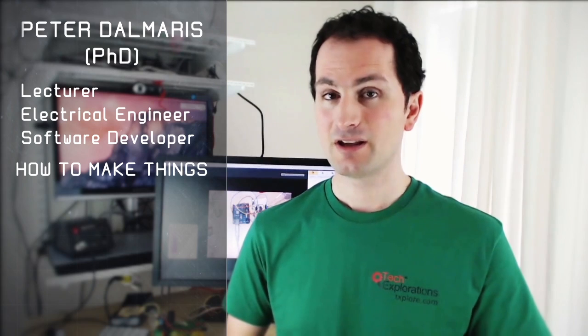I am Pedro Dalmares. I'm a lecturer, electrical engineer, and software developer. Over the last 15 years, I've taught thousands of students how to make things. As a technology consultant, I've built many applications for the web and for smartphones.